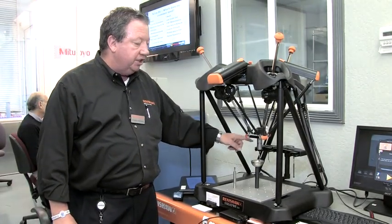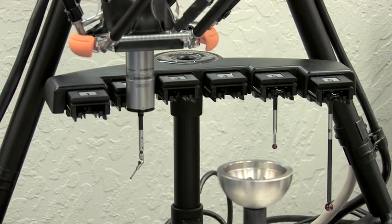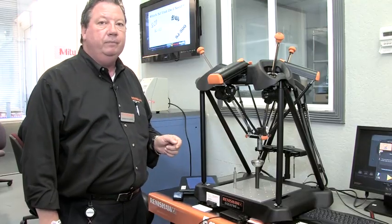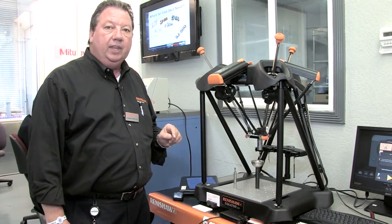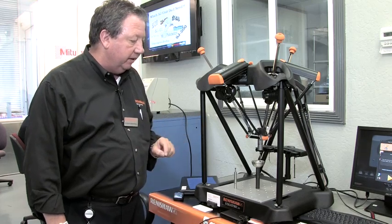We also have a changing rack, so we don't just have one probe — we can use up to 6 different probes to measure parts, radiuses, and different angles. Not only does it probe, it scans also, and it can scan up to 1,000 points per second while doing this, and it does it very fast.